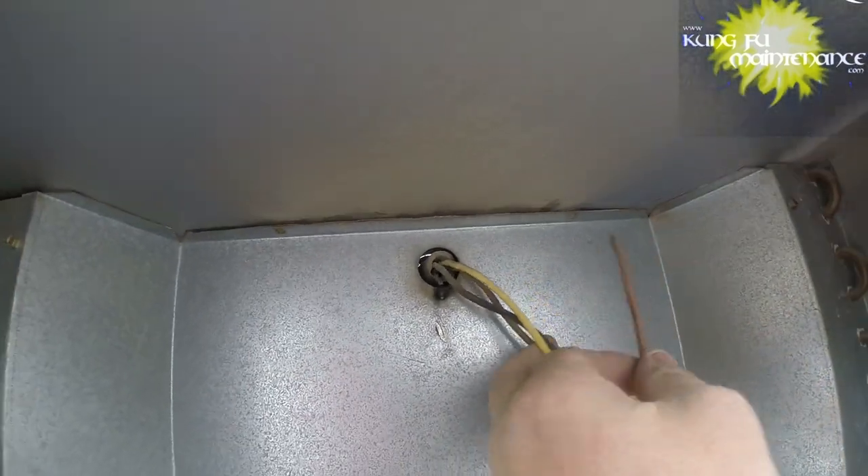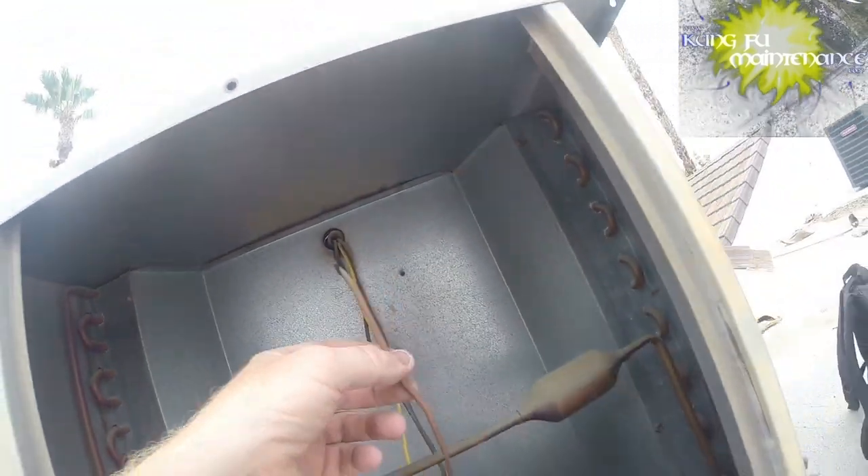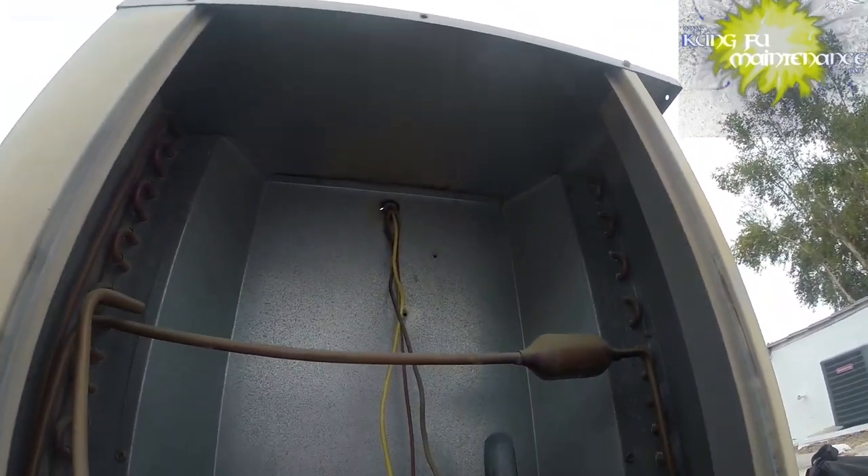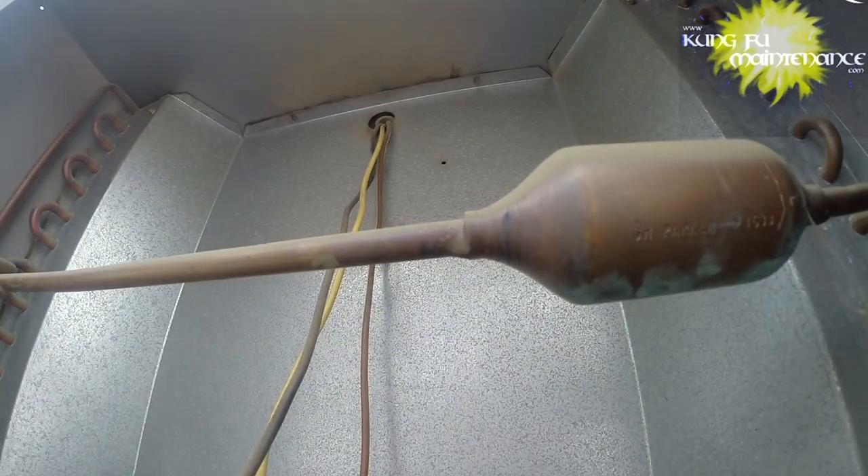Yeah, it's right there - see it? Hopefully there's enough room to pull something down and reconnect. Let's take a look here. Well, that makes for an easy one, but I will check the capacitors and stuff anyway.